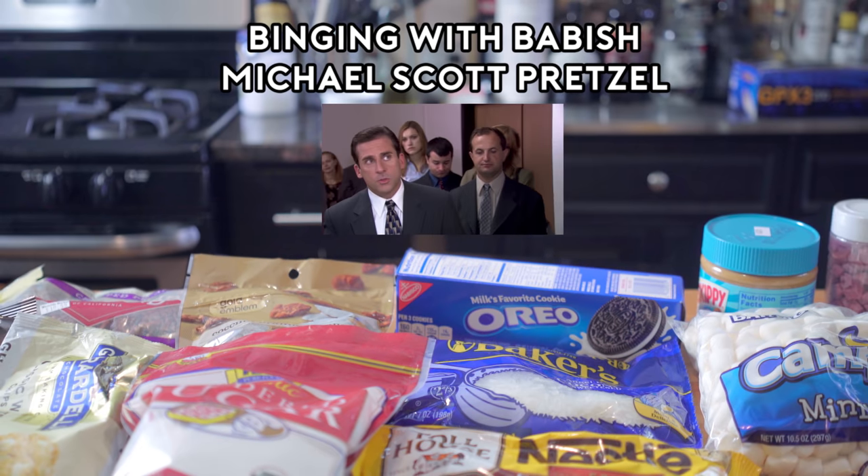Thank you. Hi, please tell me you have a sweet pretzel left. We do. Oh, thank God. And we have 18 different toppings.